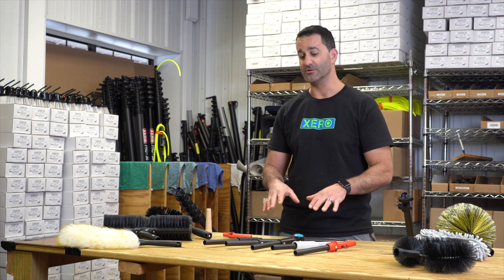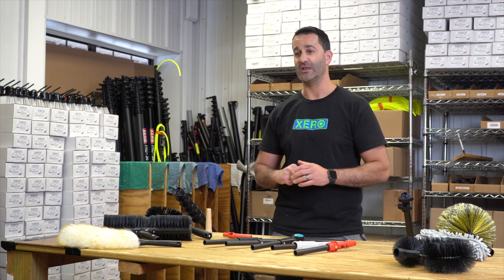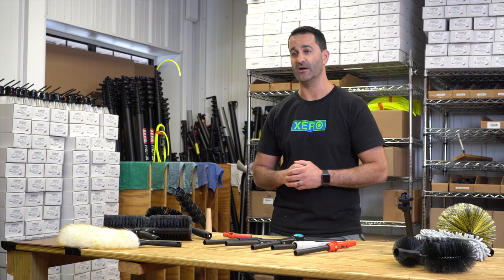Be sure to check out our trad adapters from your favorite traditional hand tool manufacturers at windowcleaner.com.